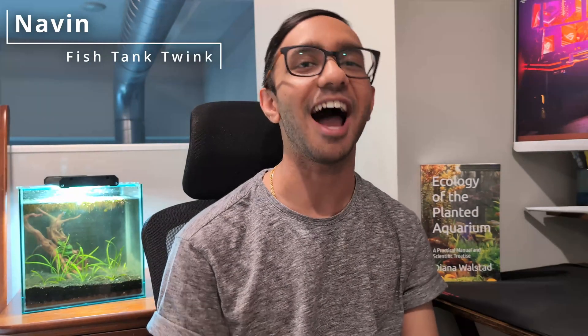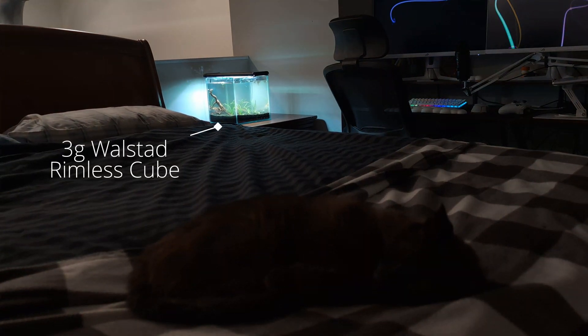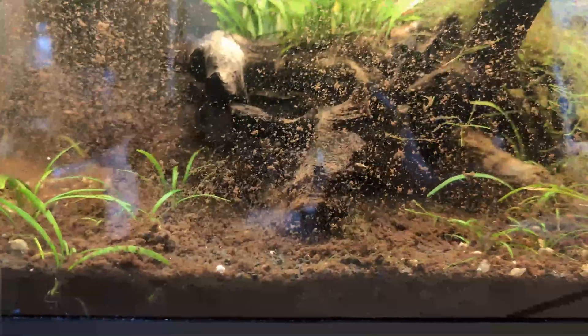Hi there, my name's Navin and I know why your Walstad Method tank sucks. I'm going to show you how I built this 3 gallon Walstad Method cube aquarium while explaining solutions to common problems people encounter when creating a Walstad Method tank.